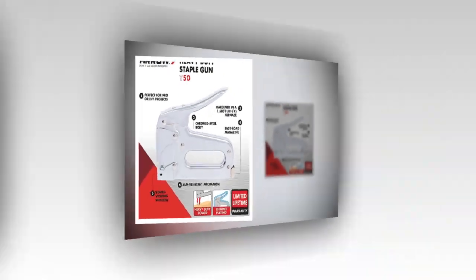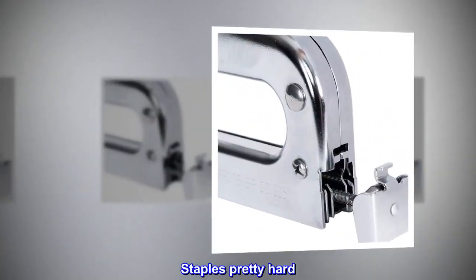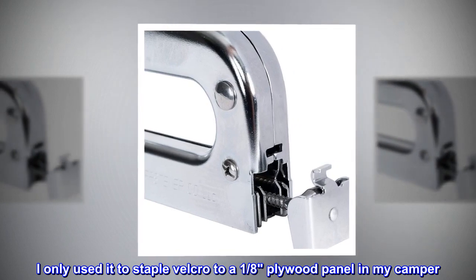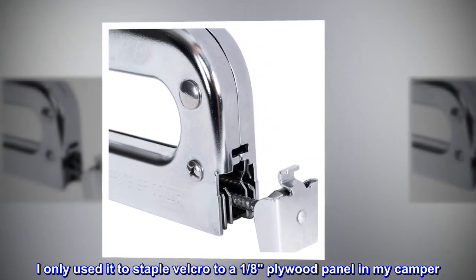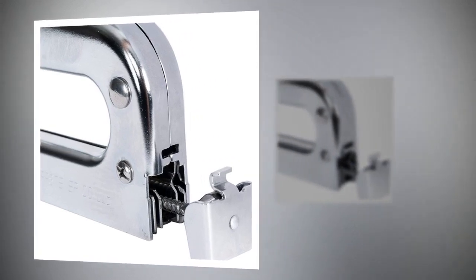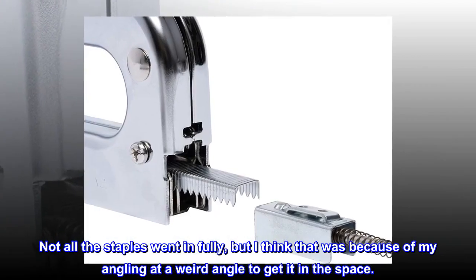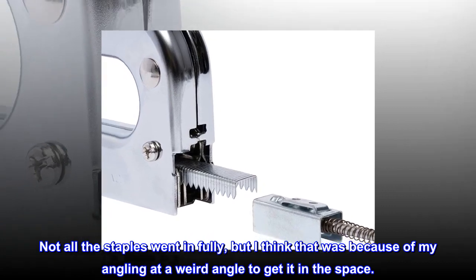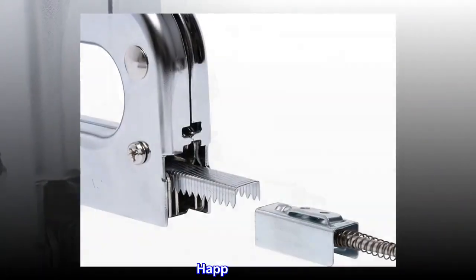Nothing fancy. Staples pretty hard. I only used it to staple velcro to a 1/8 plywood panel in my camper. Soft wood, easy job. Not all the staples went in fully, but I think that was because of my angling at a weird angle to get it in the space. Happy with it.